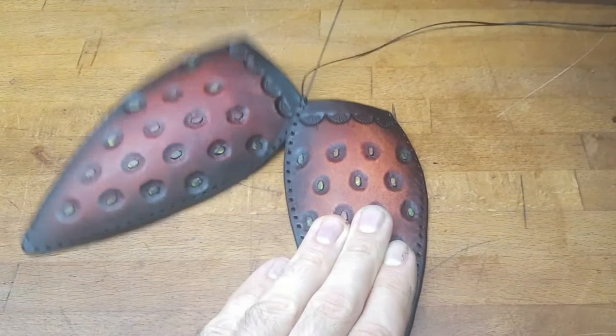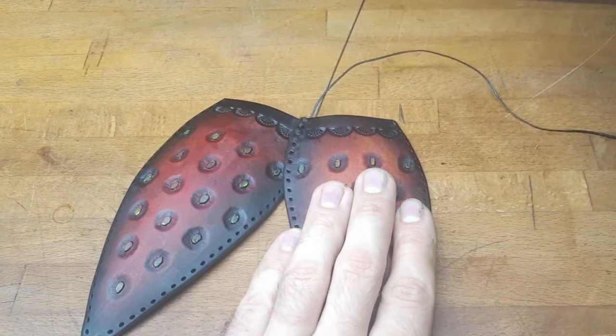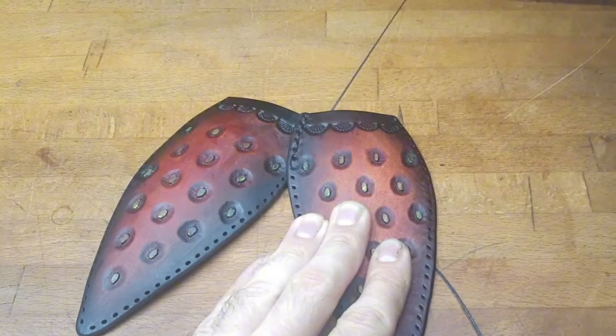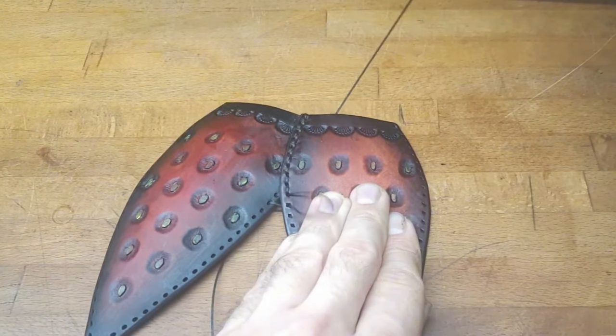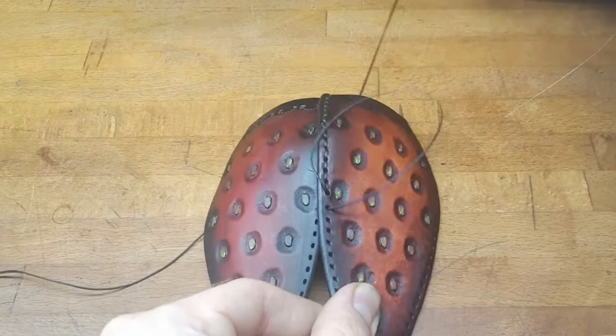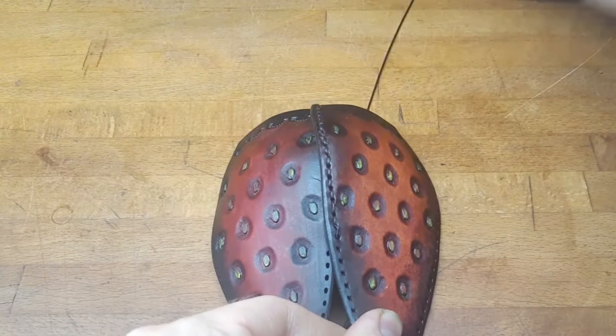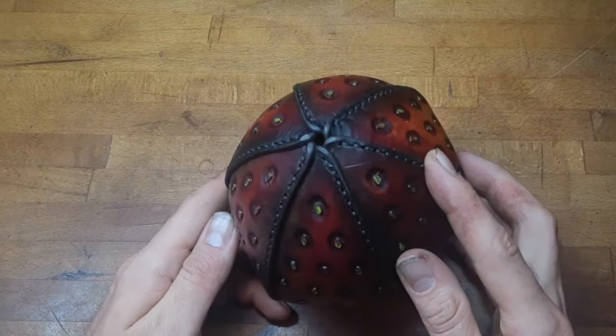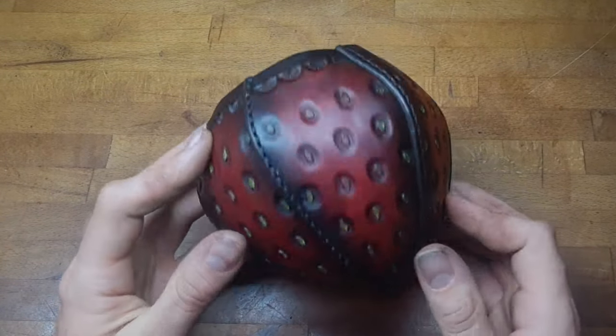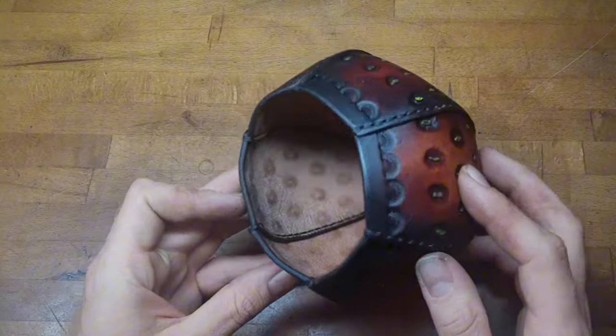We can start assembling now, and we start with the body of the strawberry and simply sew it together. By sewing, the pieces pull themselves into place and give it the shape that we want, but you can also reshape it a little if you need.